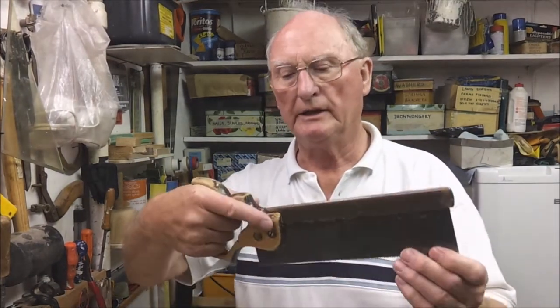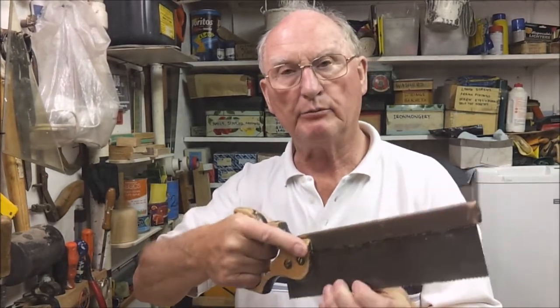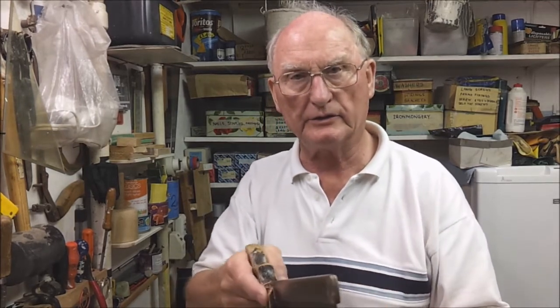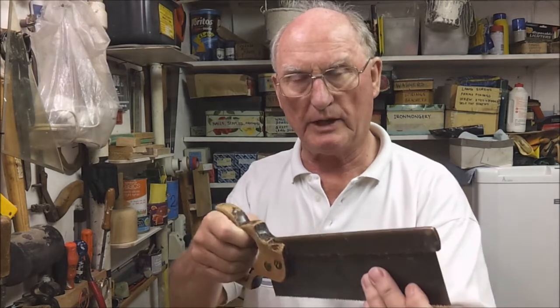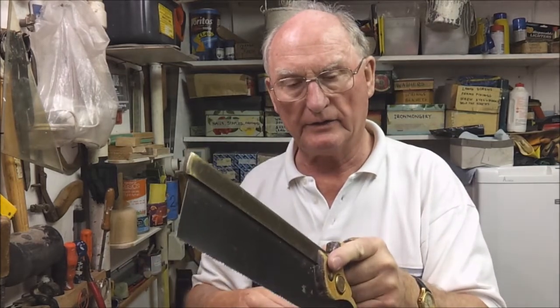Now, how to grip a saw. The conventional way is to grip it with your hand with the index finger pointing down the blade. This has the effect of stabilising the saw, as against holding it differently where it can move about more. If you are left-handed then it would be like that with your left index finger down the side.